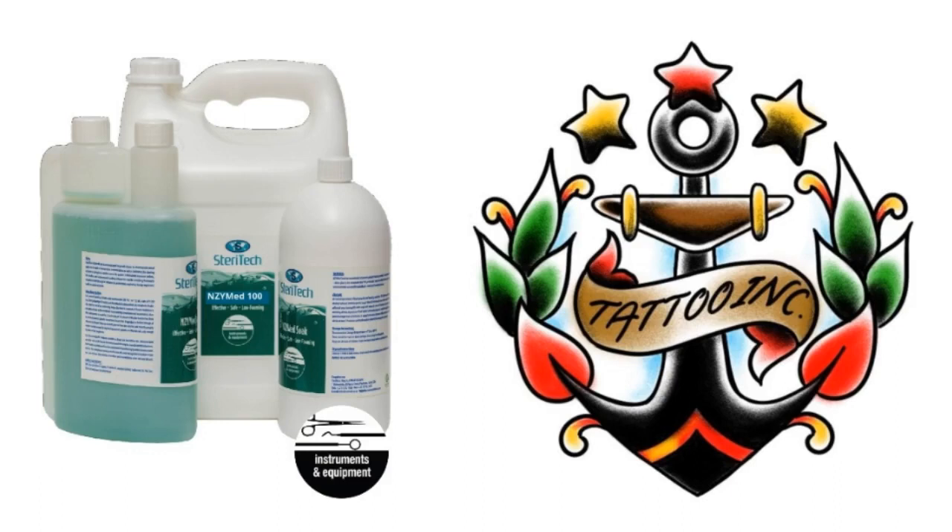Welcome to this Tattoo Inc. video series on SteriTech products that is approved by the South African Bureau of Standards for use in cleaning, disinfecting, sanitizing and sterilization of your tattoo studio.